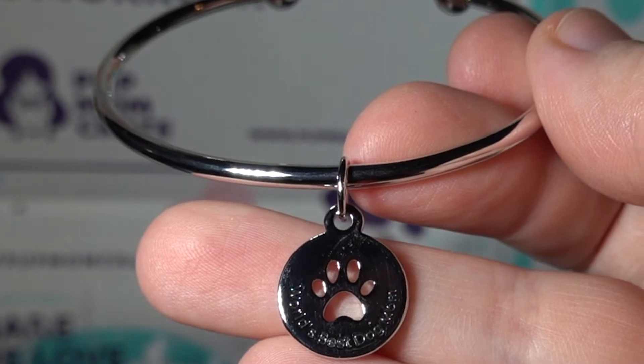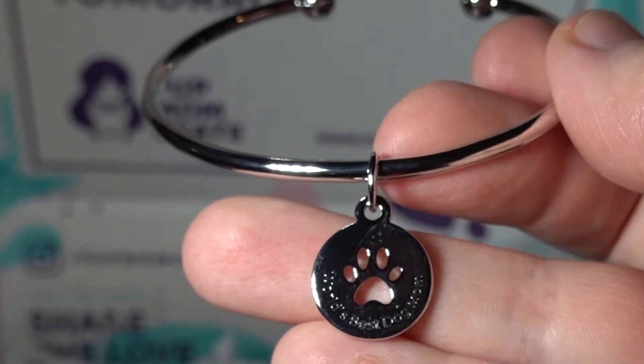We have a really pretty bracelet here that says 'World's Best Dog Mom,' as Beanie tries to flip my camera onto the floor.